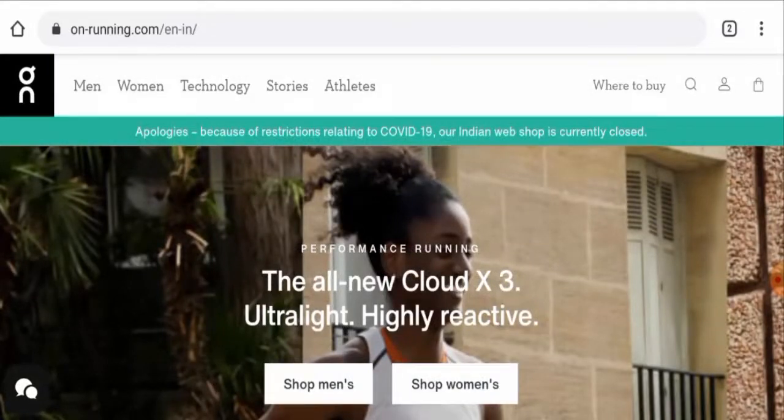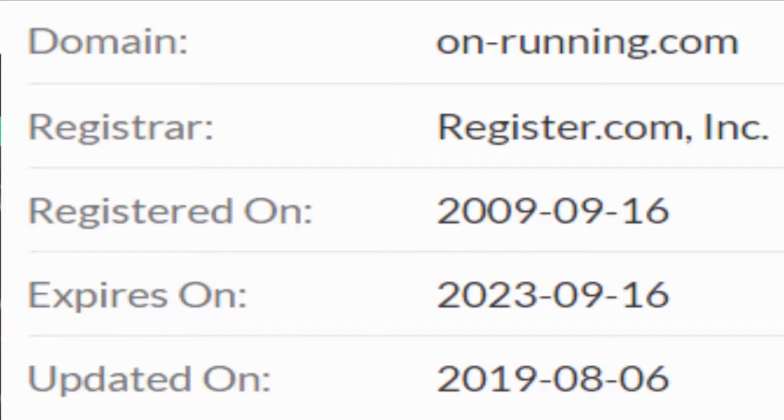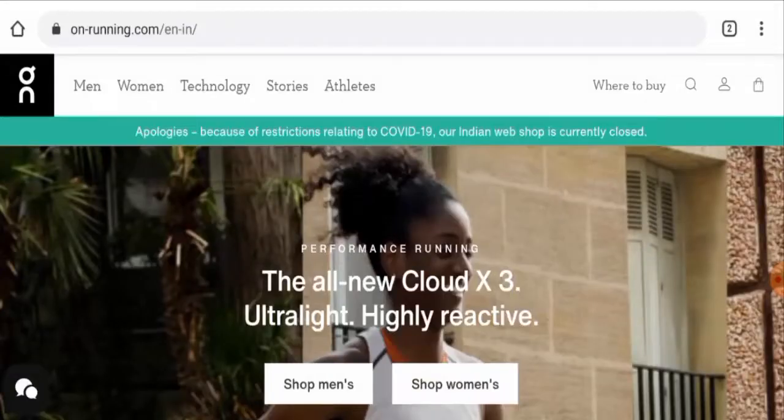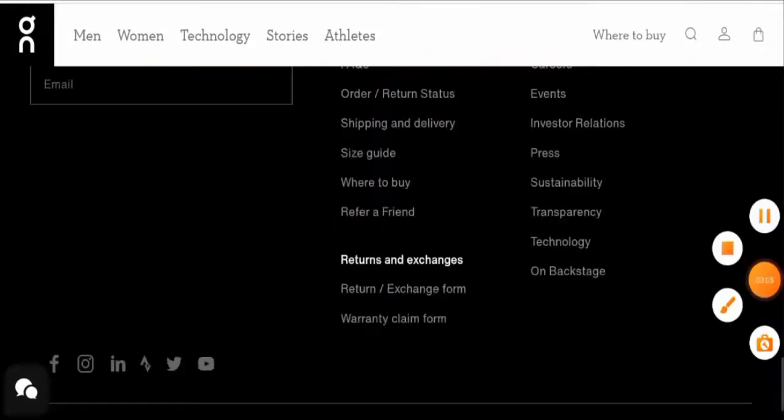This website is secured by the HTTPS protocol and SSL integration to keep details and transactions safe, which is a good sign. This website was registered on the 16th of September 2009 and will expire on the 16th of September 2023, which means the site is very old and can be trusted.